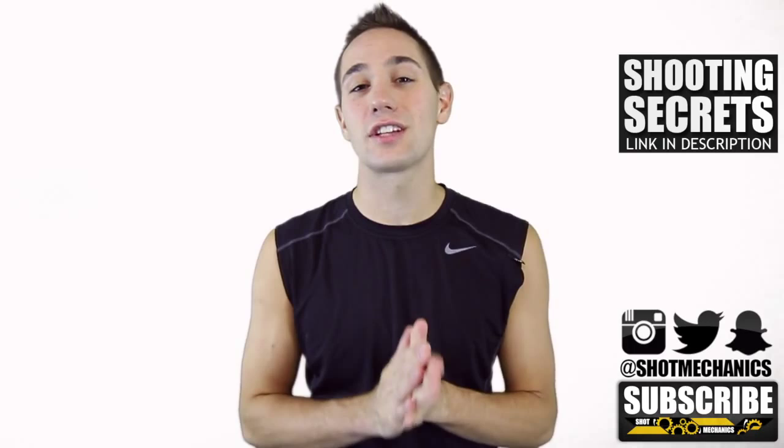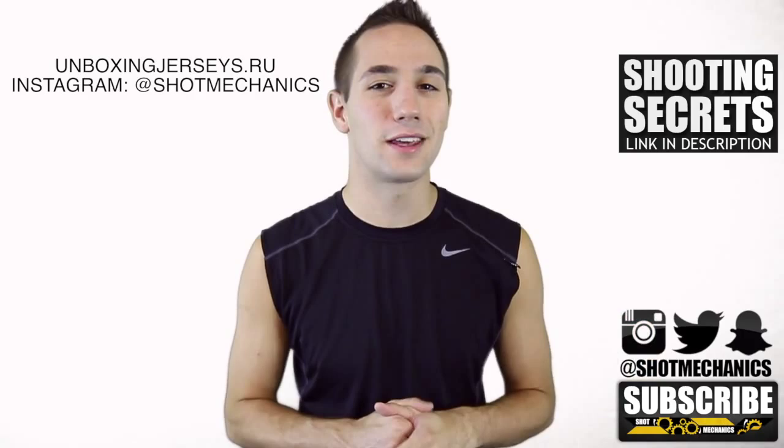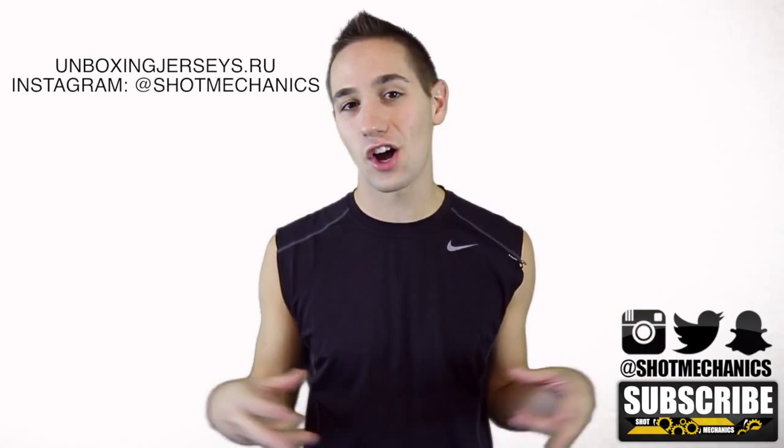To give away the jersey this week from UnboxingJerseys.ru, we're doing another Instagram giveaway. All you've got to do to be eligible is follow me on Instagram — my username is @shotmechanics, all one word, no spaces. If you're a follower, you're eligible to win the jersey. Again, I'm Coach Colin Castella. Thank you so much for watching, and don't forget to tune in on Friday for our NBA Shooting Secrets Klay Thompson edition.